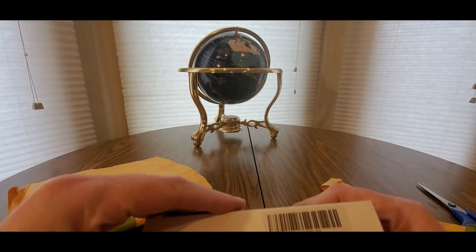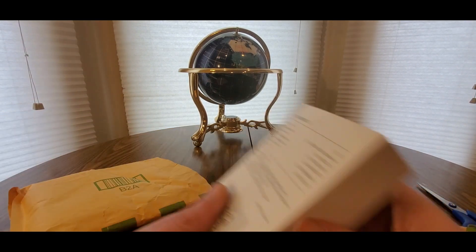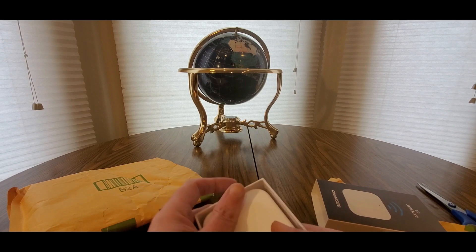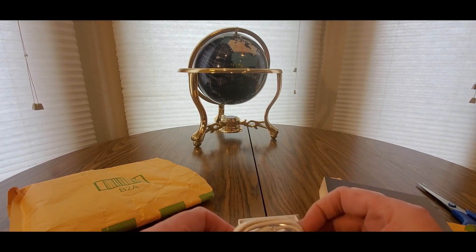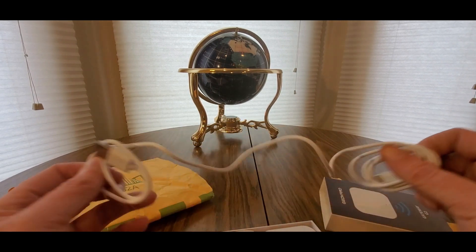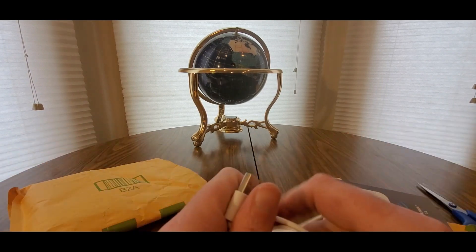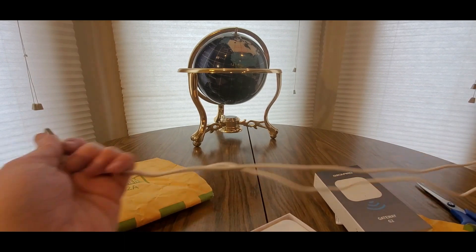I think this is the smart lock WiFi gateway for the smart lock I unboxed the other day. It lets you connect from anywhere in the world to unlock your door - let a neighbor in, or access your business, your office, anything you want to keep locked.